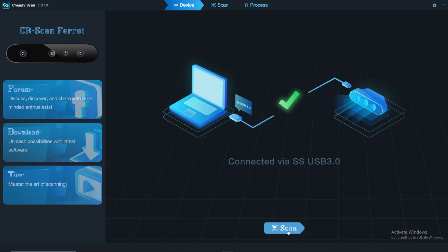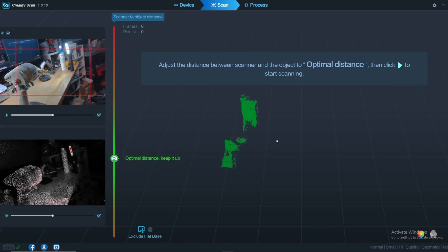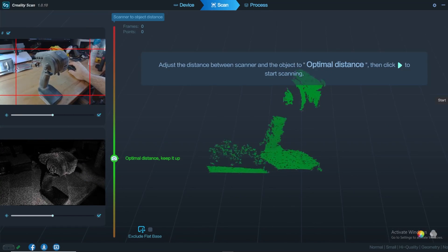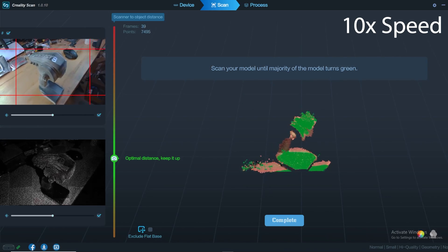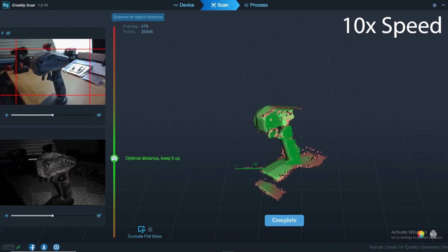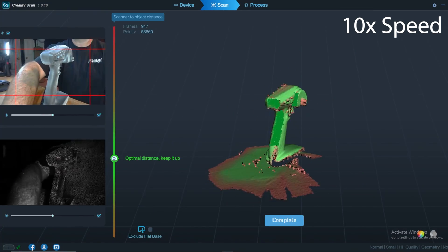This is the opening page of the software for the CR Scan Ferret — super basic, just confirming it's got a connection to the scanner. Once you start a new project, it gives you a handful of easy selections like what type of thing you're scanning, how large it is, and what you want to capture. For small items it sets some options for you, and this radio classifies as a small option. When you first start it gives you a preview — the green in the center of the screen is what you want. Once you hit start, it actually begins capturing and remembering each of those dots, and you just work yourself slowly around the item until you have a basically all-green item. You can lose tracking at times and need to go back to where you were when it lost it.